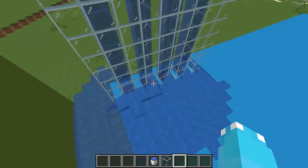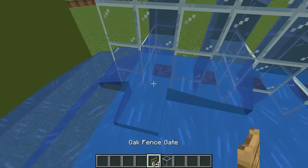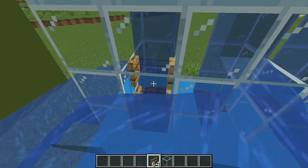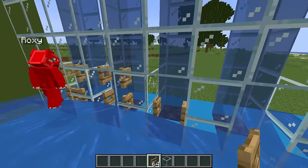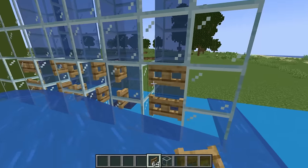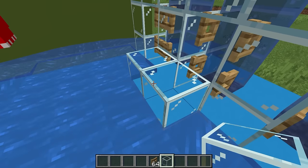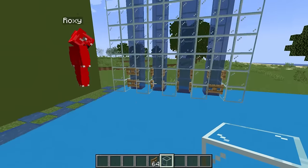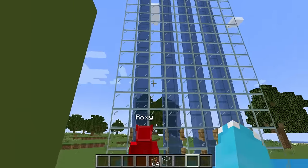Now we have a bit of a flood at the bottom, so let's fix this up! All we have to do is grab a fence gate and put it in the front like that. Now, no more floods! So, let's put it on each one. The flood problem is fixed and our water elevator is perfect!